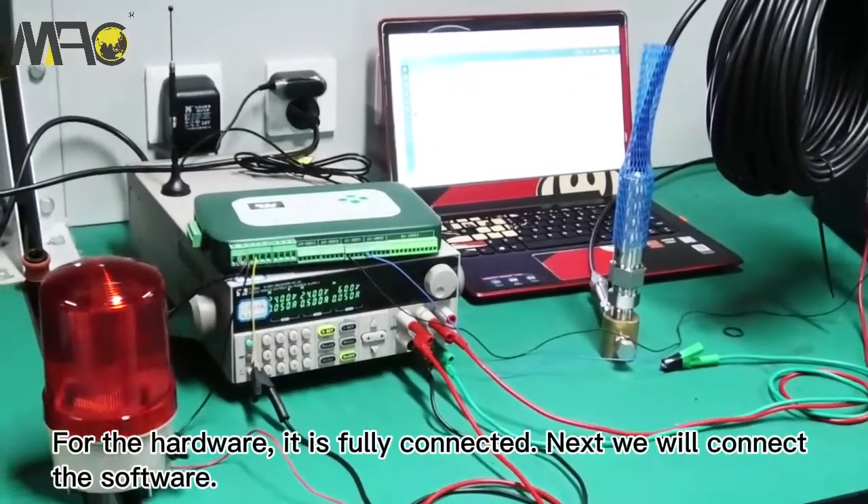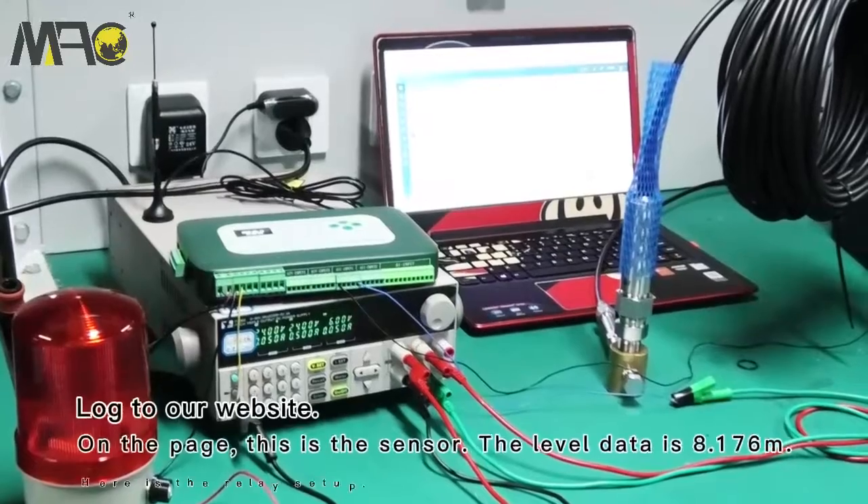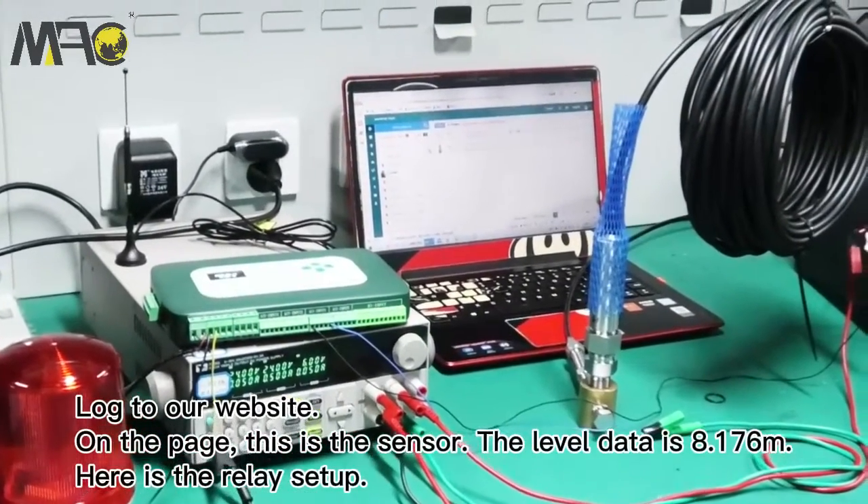All units are now connected — the hardware is fully set up. The next part is to connect to the software and log on to our website.